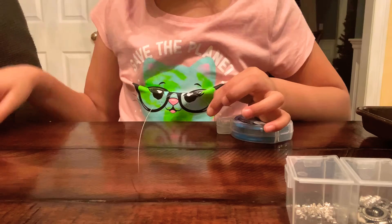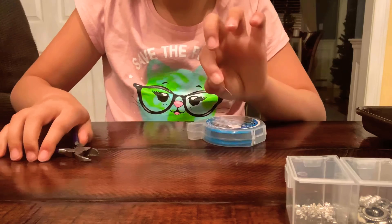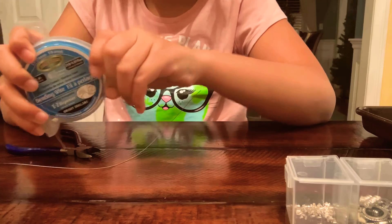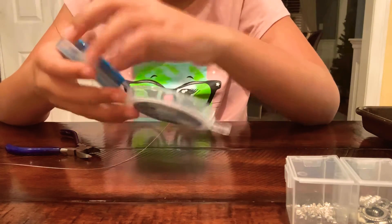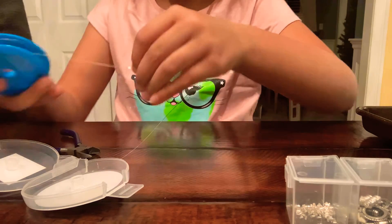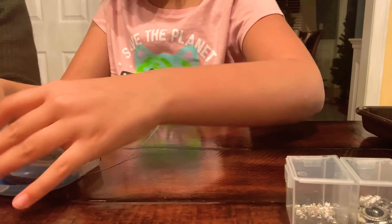I still need to put on the clasp, so I'm going to cut right about here. When you hear that snap — it's off! I really like this type of wire spool because you can easily put another wire band in. Okay, so you can put a new wire in — it's very good.